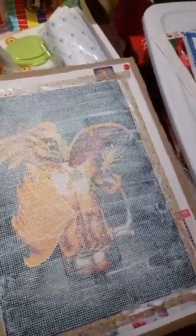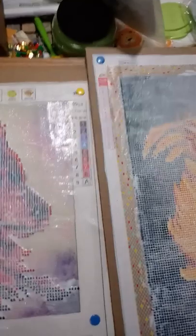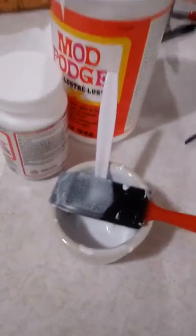I just sealed two of them — they're over on yonder. These are the ones I just sealed using the extreme glitter and the Mod Podge gloss mixed together. They're still in the process of drying so you can't quite see the shine yet, but yeah, that's how they turned out. It would probably be better in person because I could see the sparkle in it.